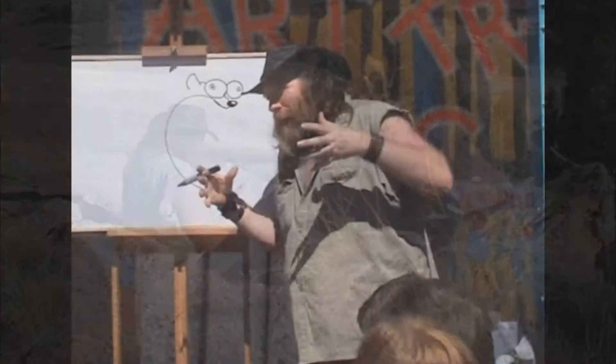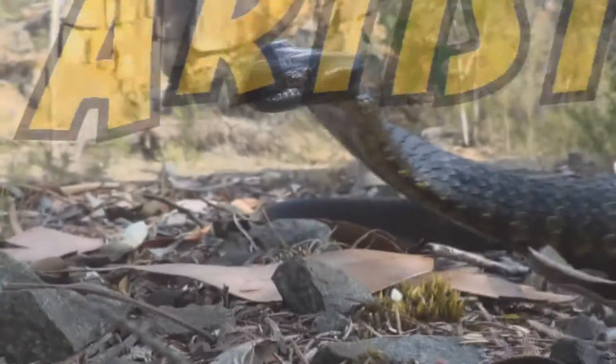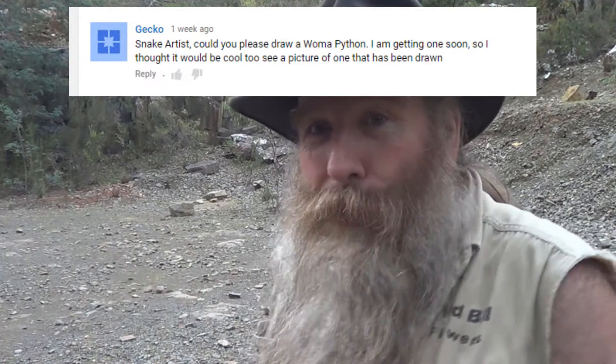In today's video we're talking about the woma python — an awesome python. I am the snake artist and my mission in life is to get people to appreciate art and wildlife. So we're looking at the woma python and I'm going to draw it, and I want to say thank you to Gekko who pestered me a couple of times to draw the woma python.